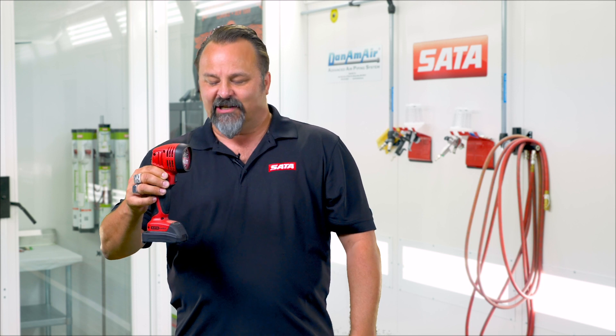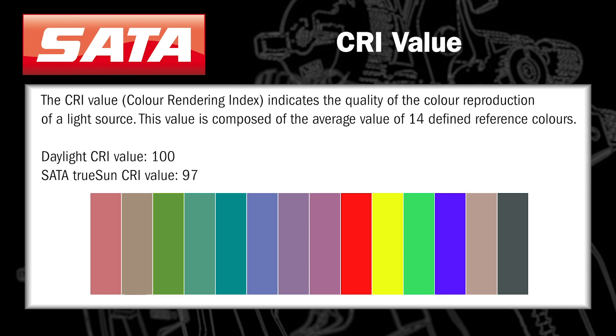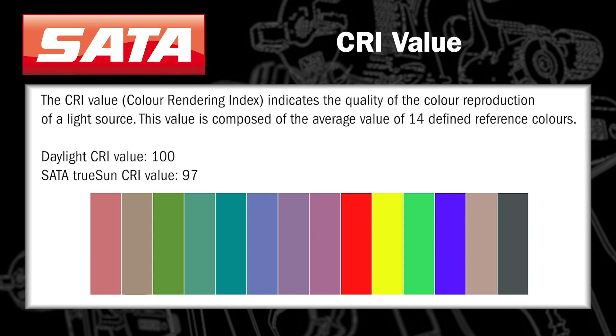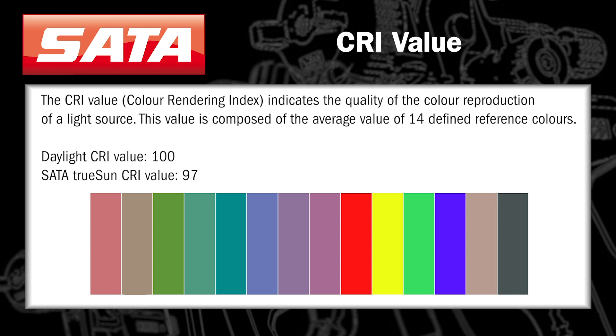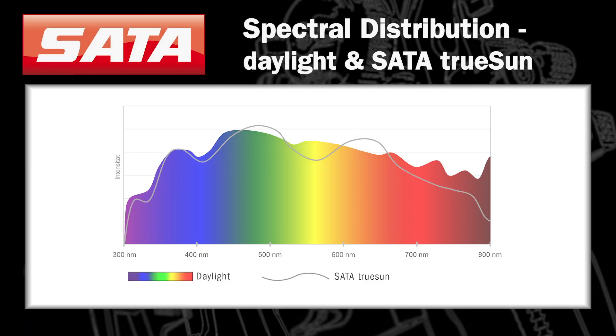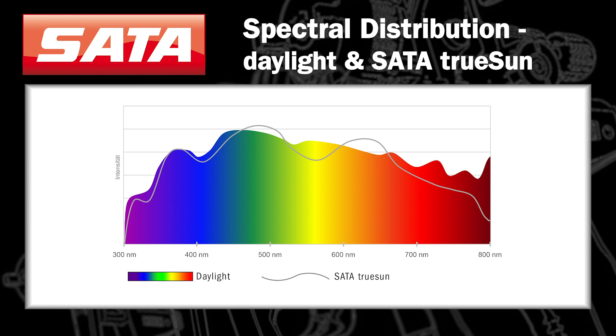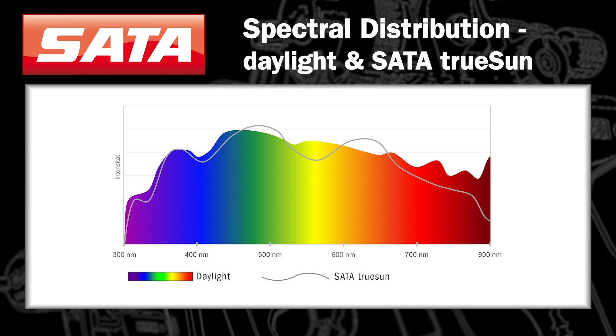The other part that people get sidetracked on is talking about CRI values, which is an average. When they measure CRI values on many of the lights out there, they don't use the full 14-color spectrum — they use maybe six of the colors and then take an average of those numbers. With this one, the SADA TruSUN takes the average of all 14 colors. When we look at the scale, you can see where true daylight is, and in the chart we're going to show here, the TruSUN line falls right at the perfect point across the top of each of those color spectrum colors, so we're getting true, true daylight — and that is really important.